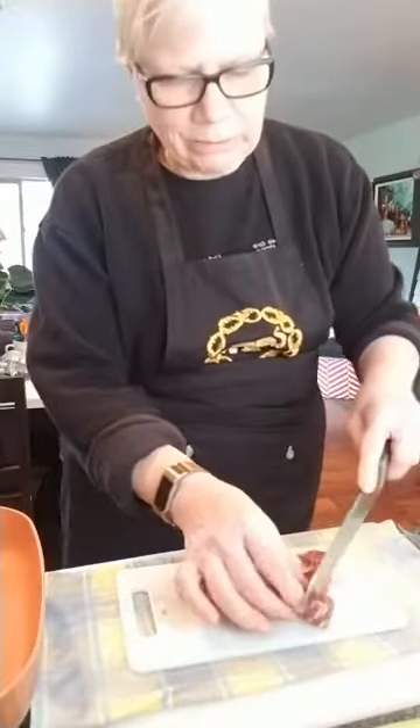Do you remember when short ribs were really cheap and now they're fashionable and really expensive? Okay, that's good — going to get rid of my knife in the sink and give my hands a bit of a wash.